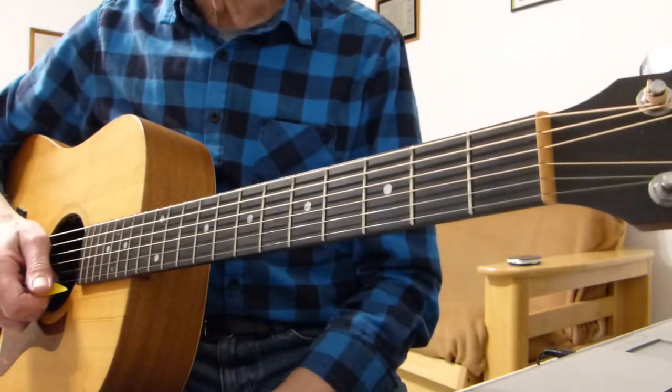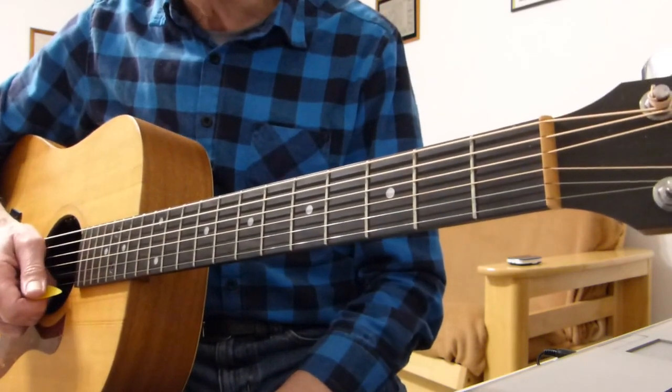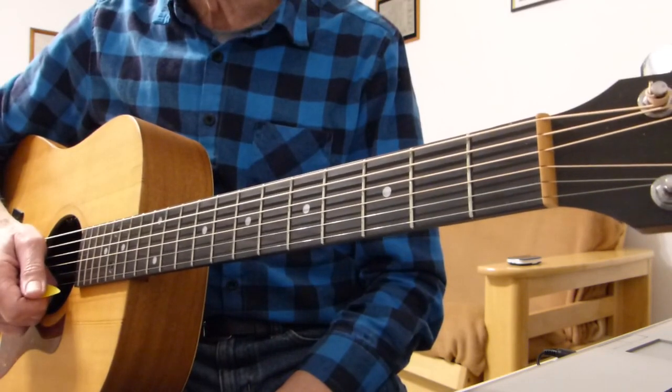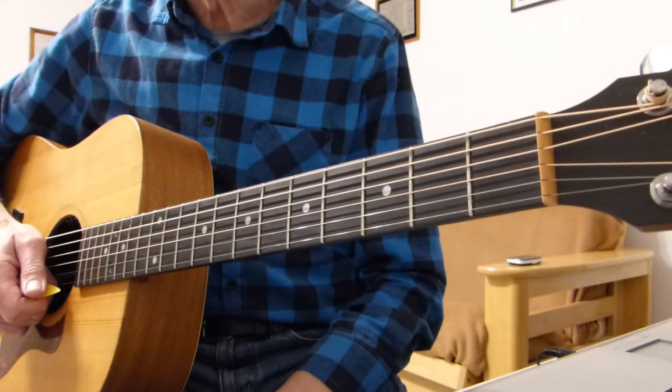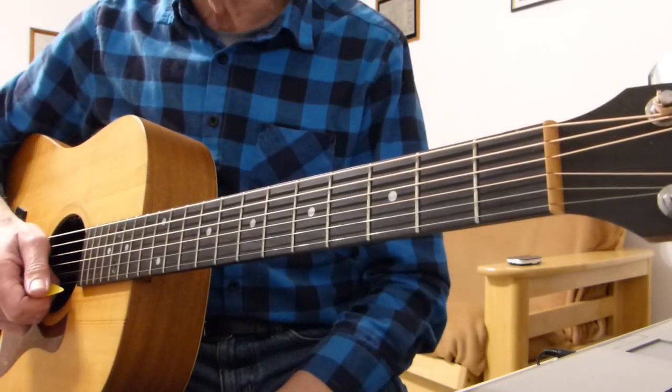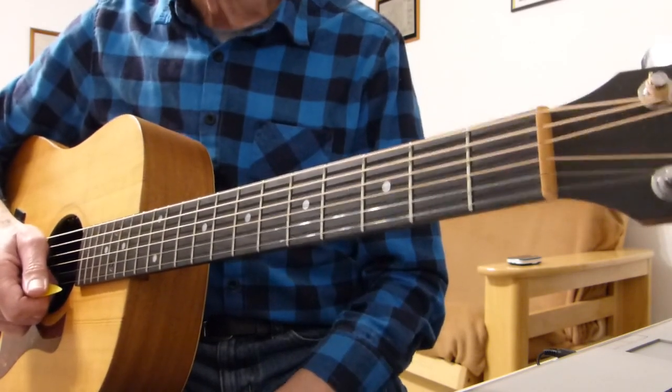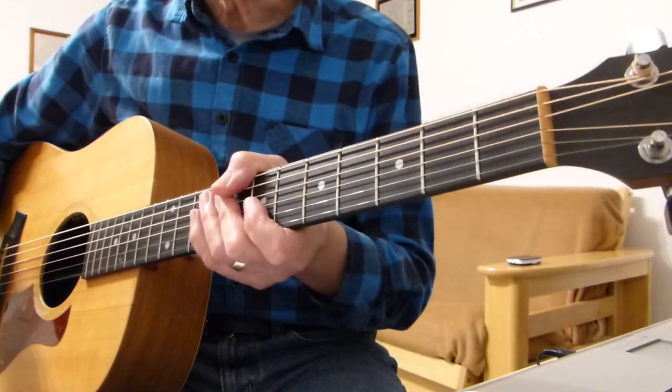The whole song just repeats with verses and choruses — nothing to it. Hope you enjoyed that, hope it makes sense to you. Play along with the original recording by all means to get a good feel for the timing. Thanks for watching and listening — I'll see you in the next video, bye for now.